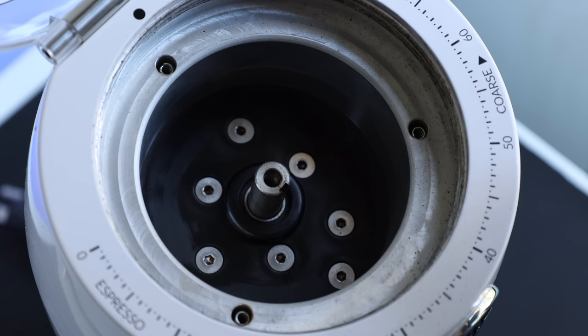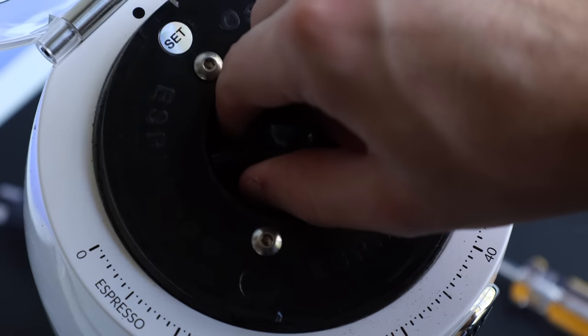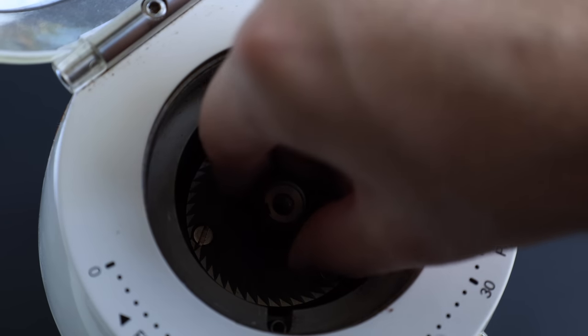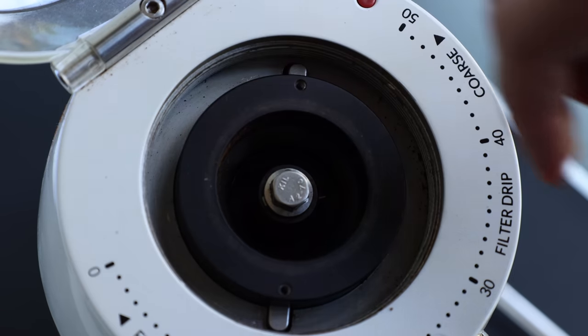And I think this dichotomy perfectly represents the types of folks who want either of these options, because it's not down to which one makes better cups — it's even simpler than that. On one side, you've got those who want something polished, something plug and play, no tinkering, no drama, and that's the Duo. But there are some folks who enjoy the early adopter experience, hiccups and all, and those are the ones for the mod.